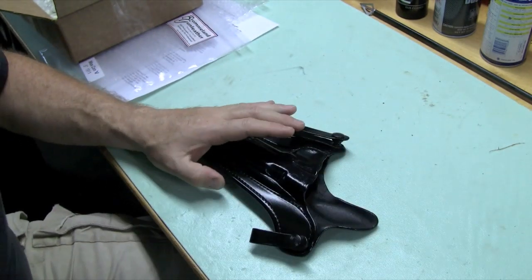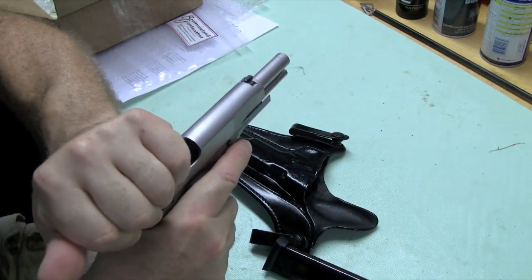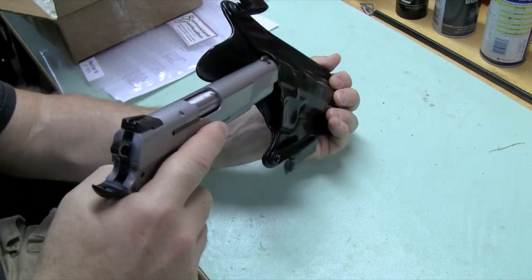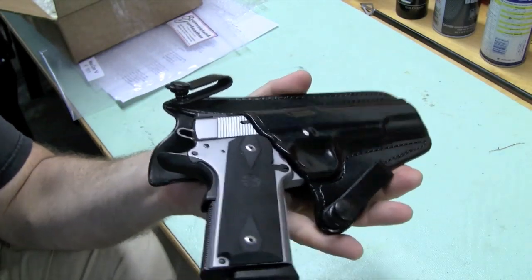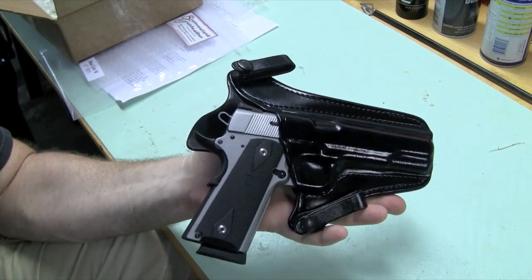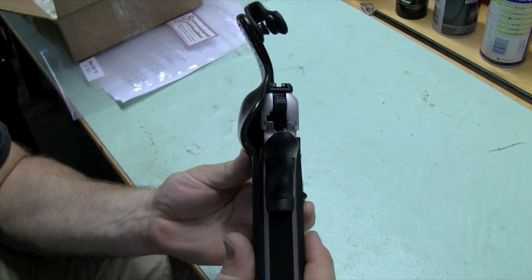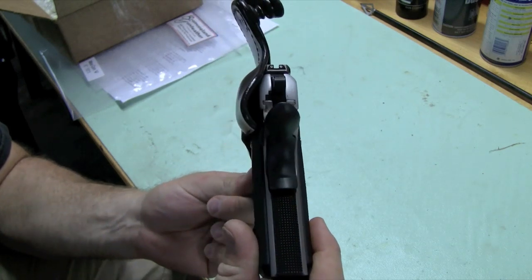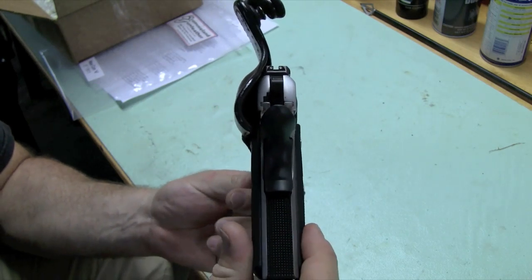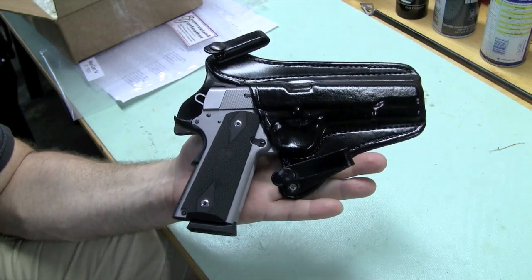Take the gun, do a safety check — empty magazine, rack the slide, nothing in there. It holsters the firearm and it just fits gorgeous. Look at the retention on this thing — no external straps, it just fits beautifully. Look how thin this is. It's really comfortable. This is a big, full-size 1911, and this thing disappears when you stick it on.